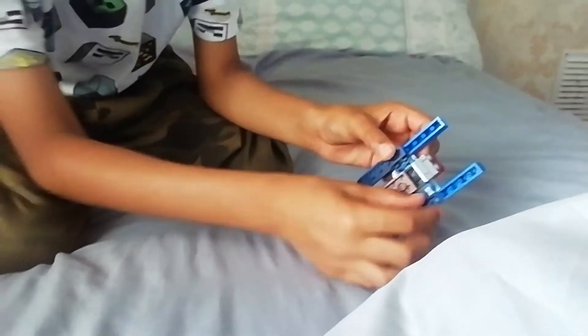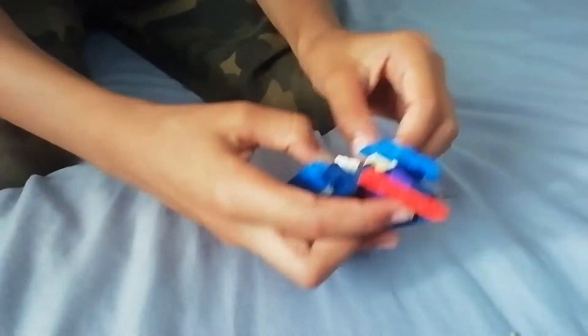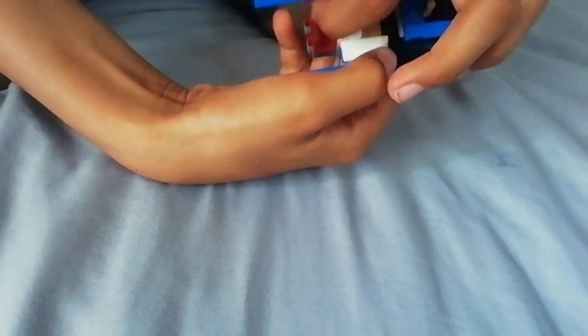So getting into the transform. Some of the features of this is you can bend these — these are on a little thing. And then you can move this, and you can move these. It's on a little joint thing.